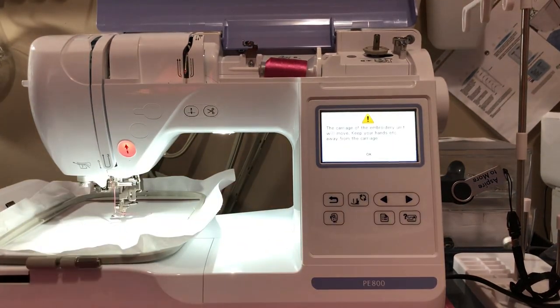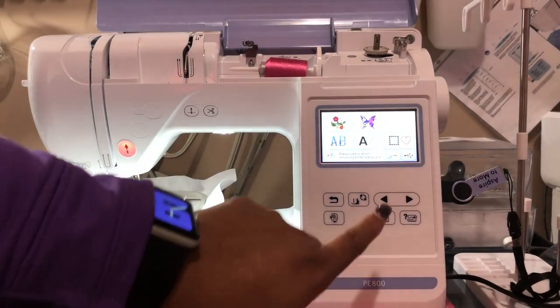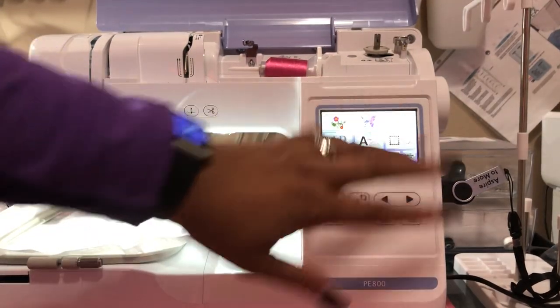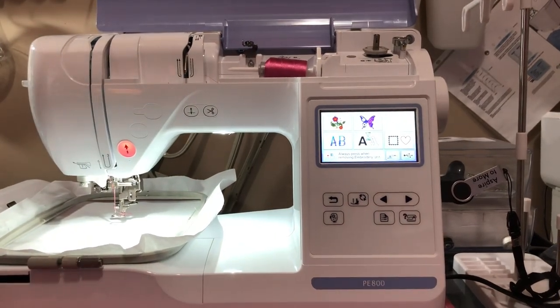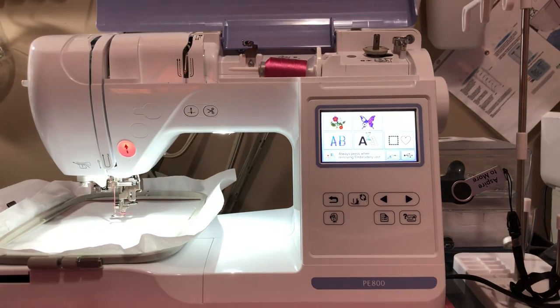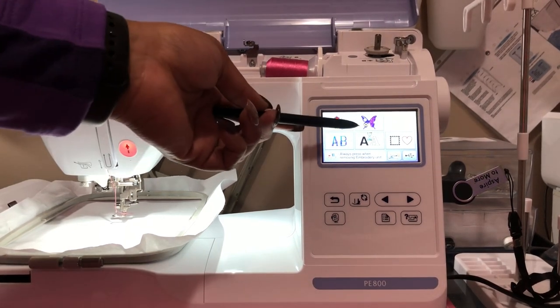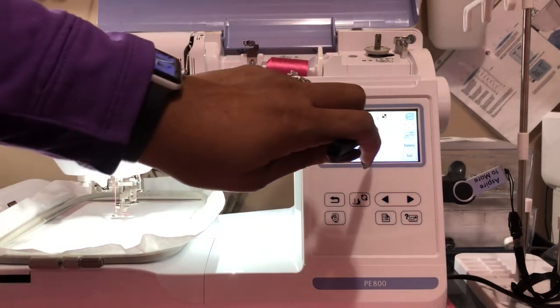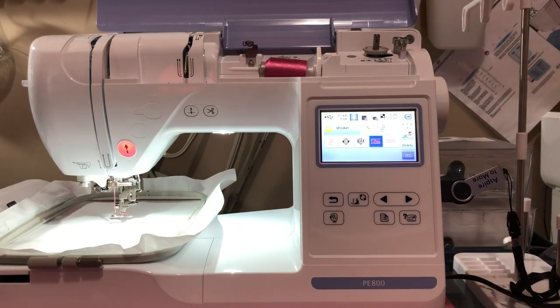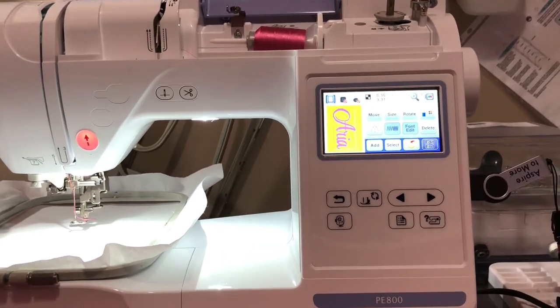I'm going to select loaded and I'll have to select the USB that I have it loaded on. Let me get my little stylus here. Anything that you have on your USB is going to give you the hourglass until it comes up. I do have some other designs on there that I'm going to have to delete, but just for this purpose, you can see what I have. Here is the design, and that is her name coming up. There it is — that is her name, Aria.